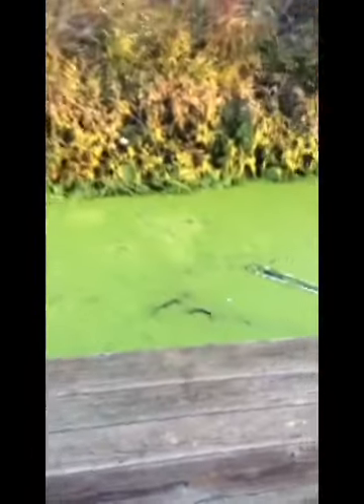Just flipping a jig in this moss. It's kind of a pain to get the weeds out, but there's a lot of bass in here.